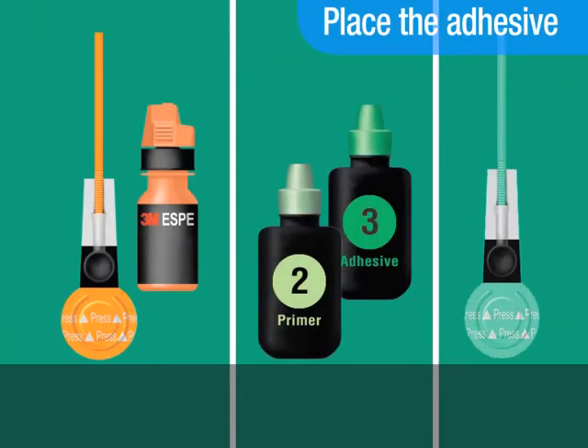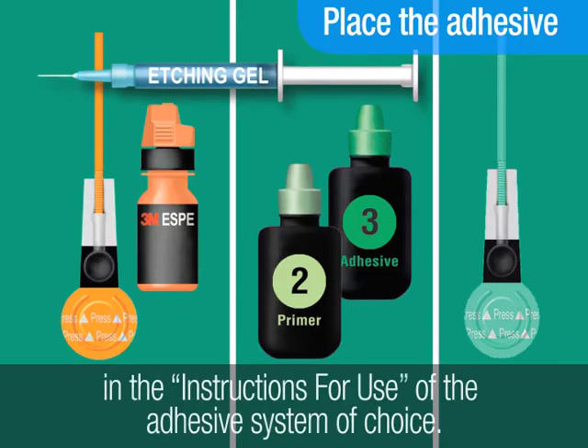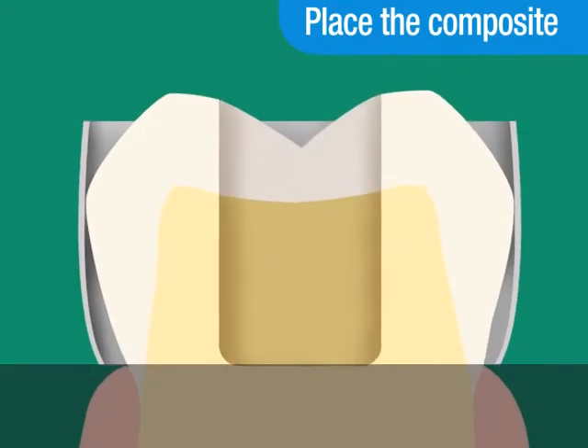Now place the adhesive. Follow the bonding instructions provided in the instructions for use of the adhesive system you've chosen for this restoration.